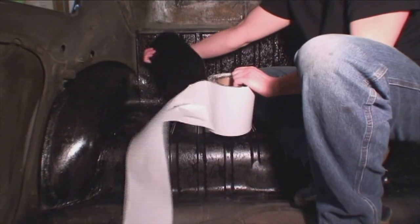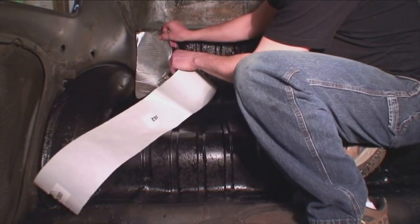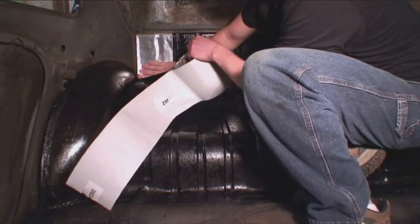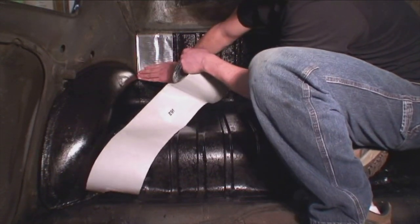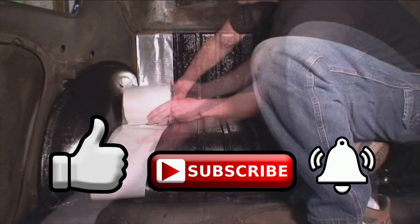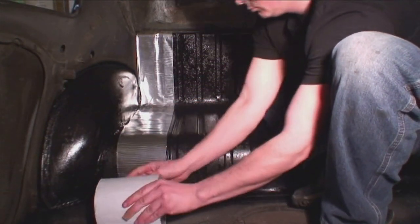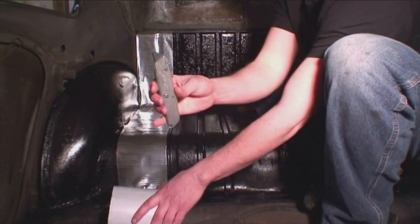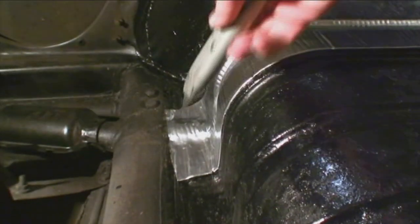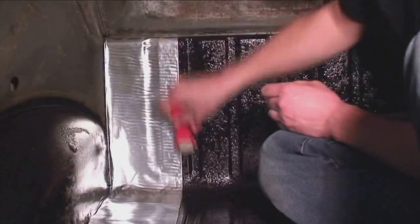It's non-toxic, doesn't smell, and you can pick up a roll for about 15 to 16 dollars. Each roll is about 24 or 25 feet by 6 inches, so one roll alone can do the rear luggage area. You just peel away the white paper — it has a sticky rubber adhesive on the bottom. You'll need a wallpaper roller to roll this stuff down. Use an exacto knife to cut it to your length, basically to where the luggage area ends, then just roll it on.